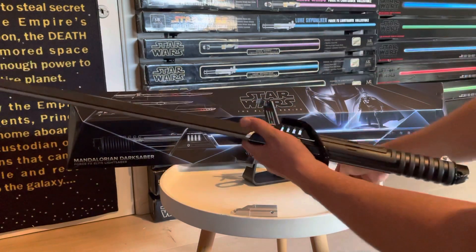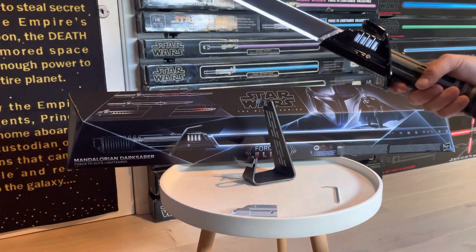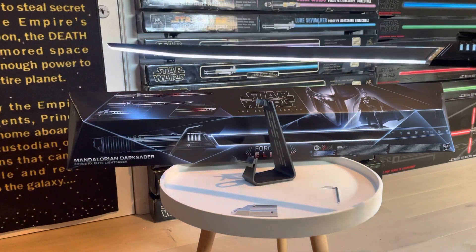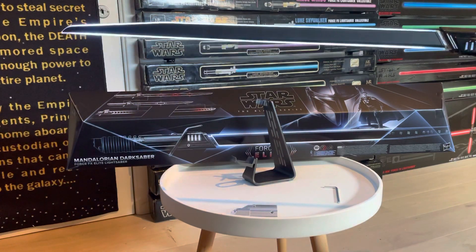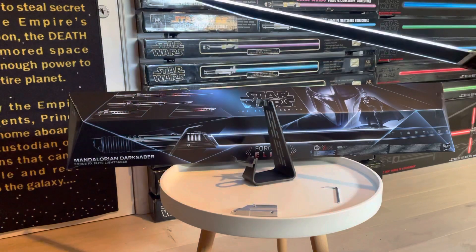Igniting the lightsaber with the mains button, you can see really bright lights around the sides, and the black middle piece really gives you the vibe of a Darksaber sword.